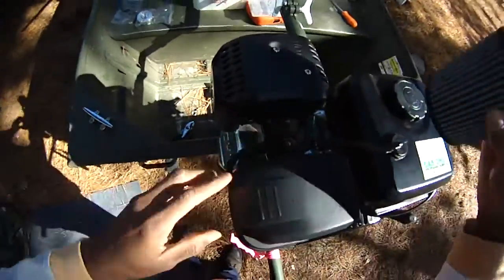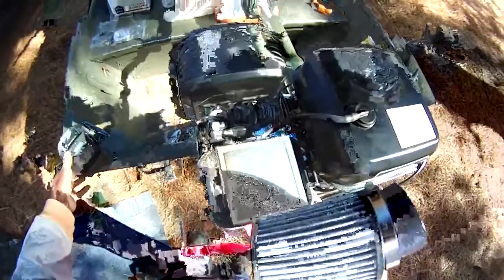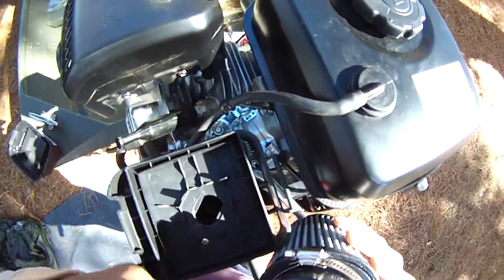Let me show you the difference in the air intake. I'm only taking this thing off once — what do you think is going to breathe easier? See how small that air intake hole is, and look at how big this one is.